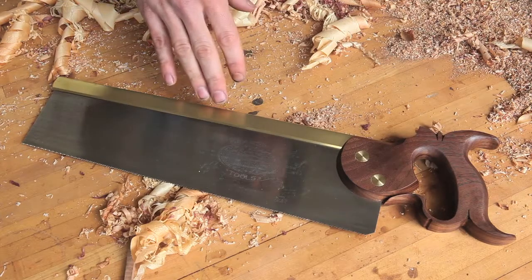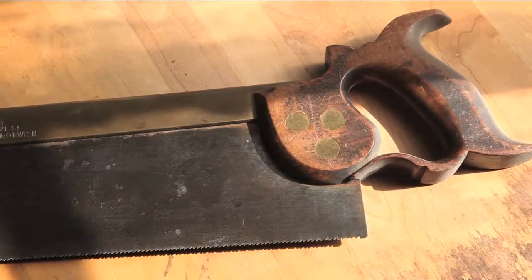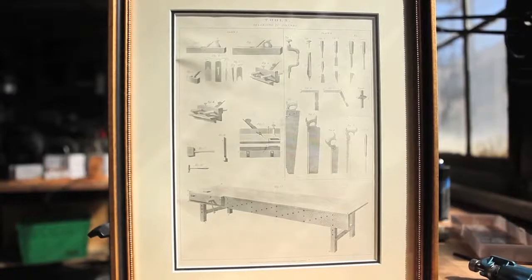The Gramercy's folded back, canted blade, and split nut fasteners are traditional features found on back saws dated from 1790 to 1810, right at the peak of pre-industrial production.